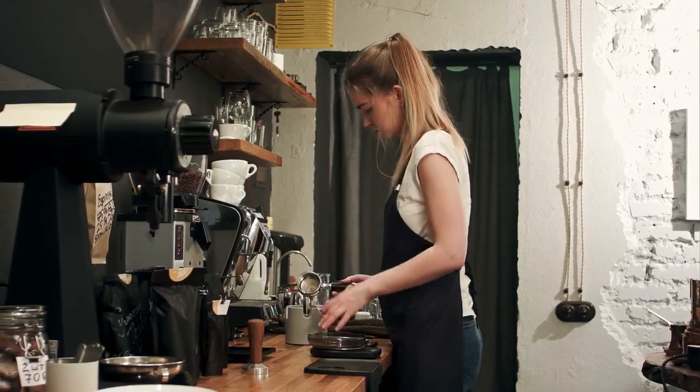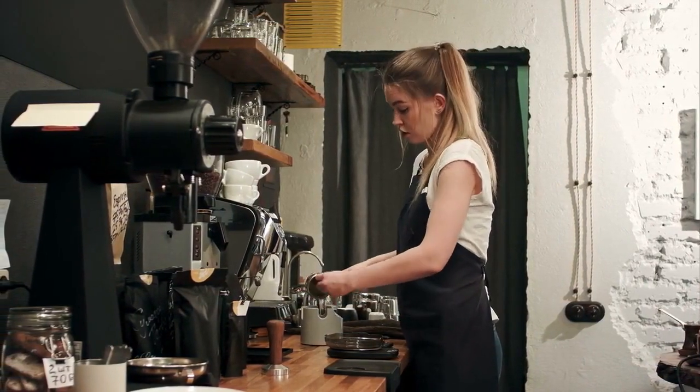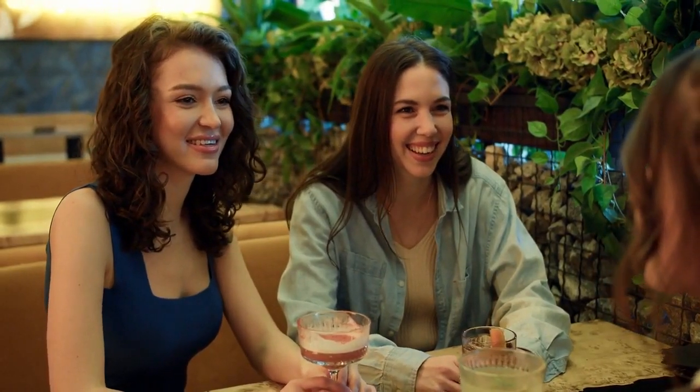Greetings, aspiring cafe owners and baristas. Today, we're diving into the essentials of setting up your own cafe bar, from coffee beans to cozy corners. Join us as we unveil the key elements that bring your cafe dreams to life.